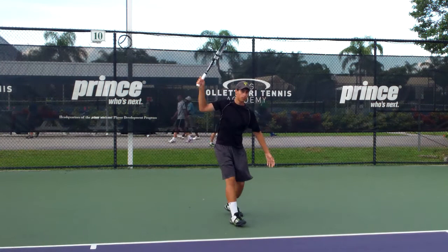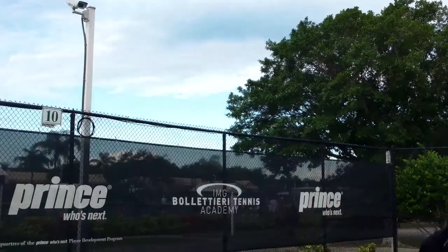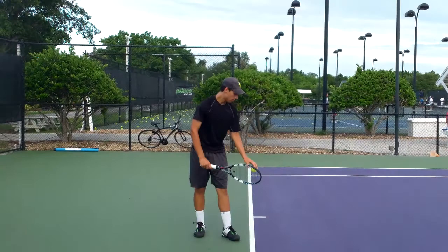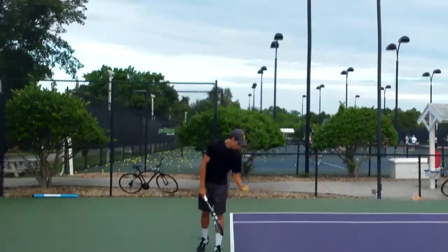Just continue to make sure that that racket head works up and over the ball when he brushes. Let's go to the serve. Start out with first serves. Go to the yard side, Mazin.